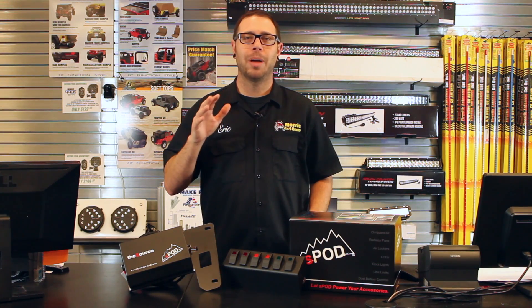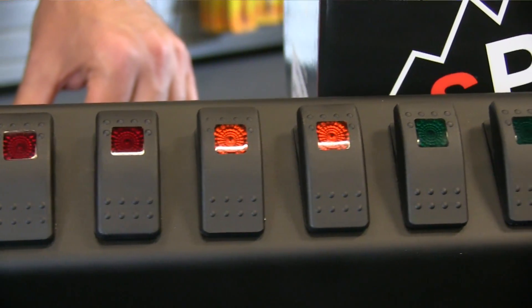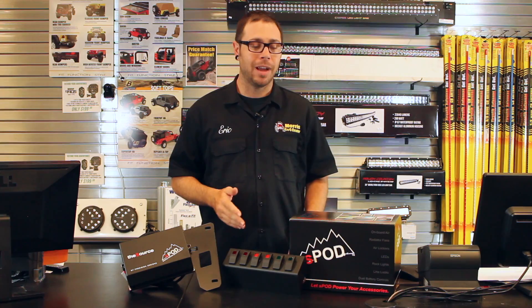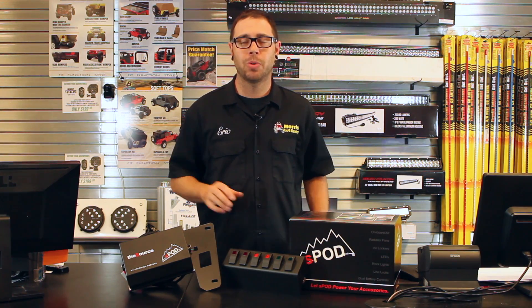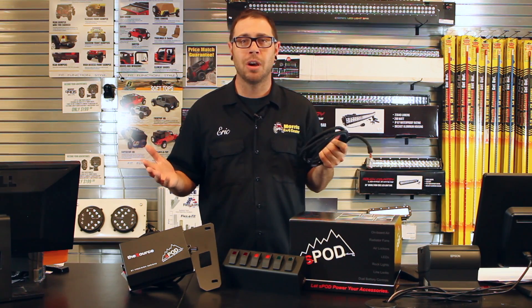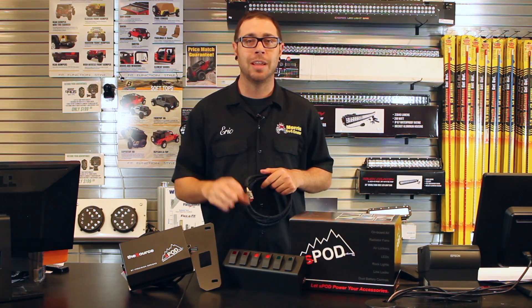Now if you thought wiring up the Source was easy, wait till you see the switch pod. Each switch pod is designed specifically for each application — the pods are direct bolt-in. To connect the pod to the Source, it's as easy as just plugging in this wiring harness and you're good to go. You will have direct control of the Source right at your fingertips with the rocker switches in the pod.